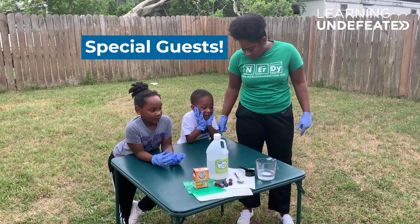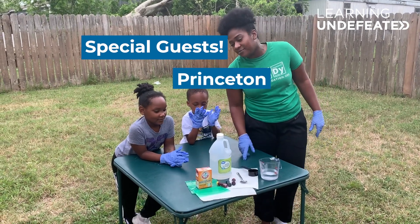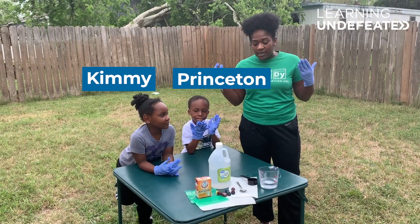You want to say hi to the camera? Hi. Tell them your name. My name is Princeton. And what's your name? Kimi. And so they're going to help me perform this chemical reaction.